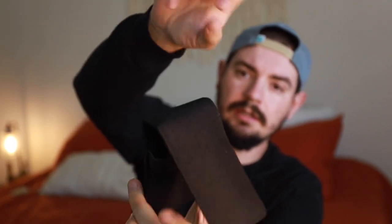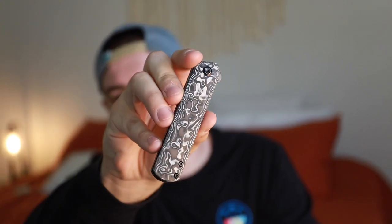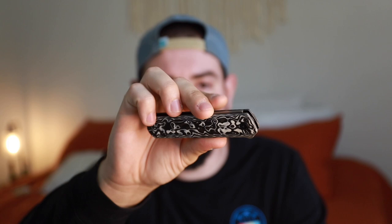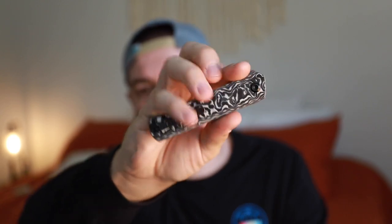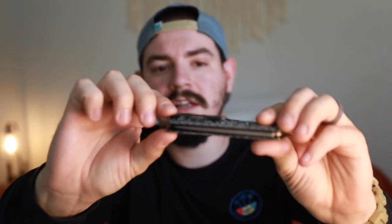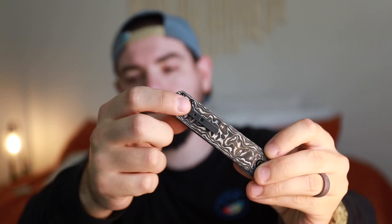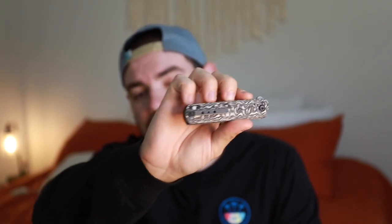We'll open it up here and we've got the knife itself, and this one is a little special. We got a black and white G10 carbon fiber — like fat carbon — a little bit. Pretty cool. Stock standard pocket clip. I'm not sure if this is steel or titanium. It is a flipper, and this is a double detent slip joint, so there's no lock on this. Knife restriction people, this is the knife for you.